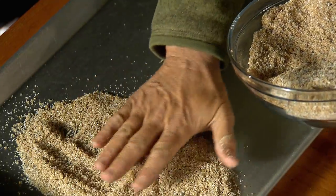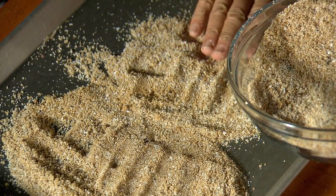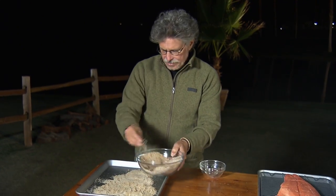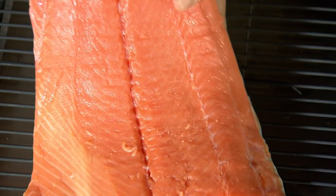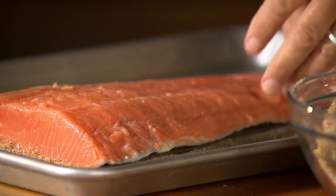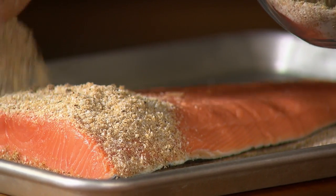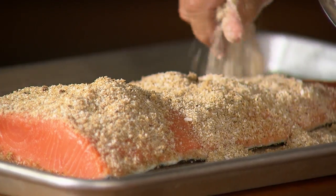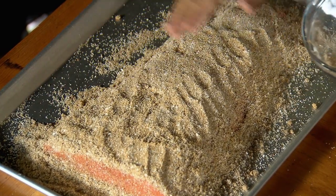Take a little less than half the cure and spread it on a sheet pan, roughly in the shape of the salmon filet. The idea is you're going to bury the fish in cure. Take your salmon filet, lay it on top of the cure, and sprinkle the remaining cure on top. This whole idea of curing and smoking salmon originated as a way to preserve fish before the advent of refrigeration. Today we do it for the taste.